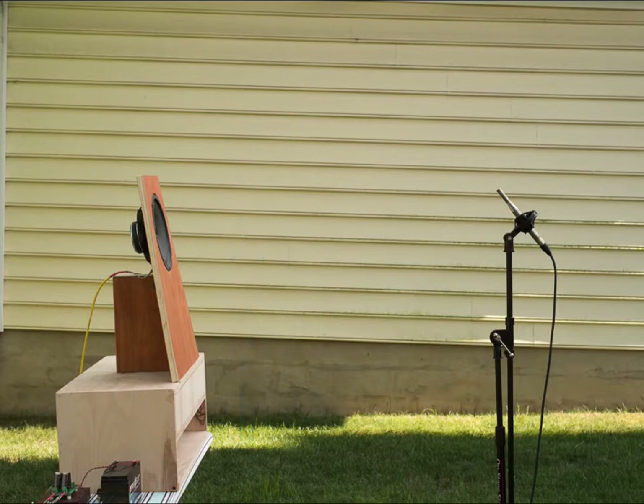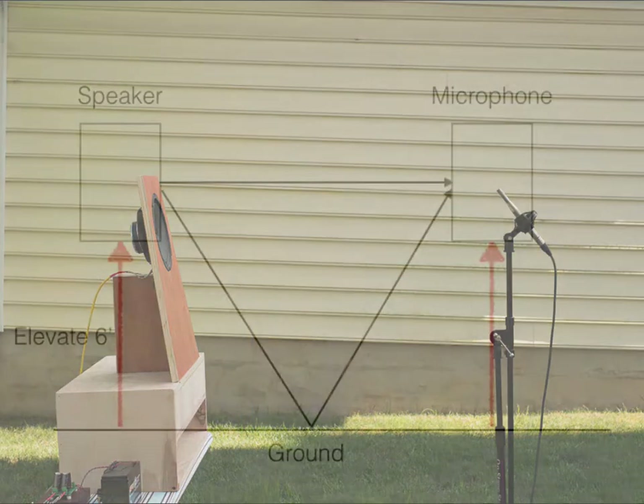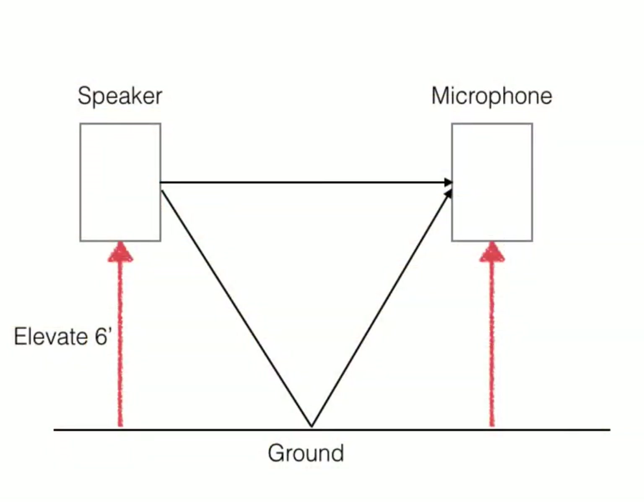Next, make sure that your speakers are as far as possible from any reflecting surfaces such as walls or buildings. Position your microphone on the same axis as the speaker and about 6 feet away. Now we are ready to take the measurement.